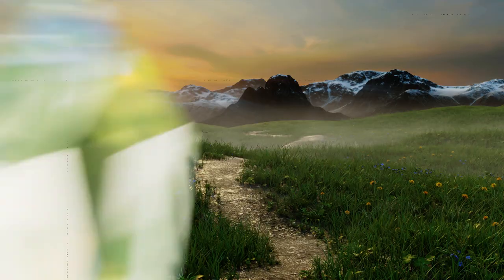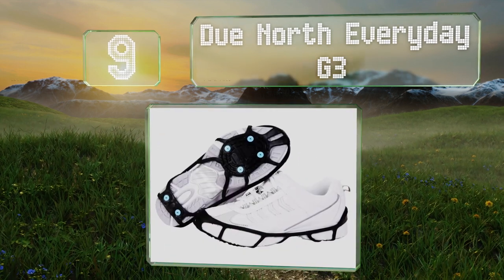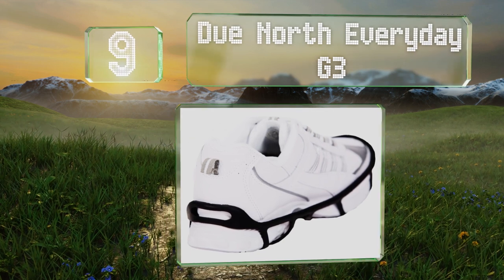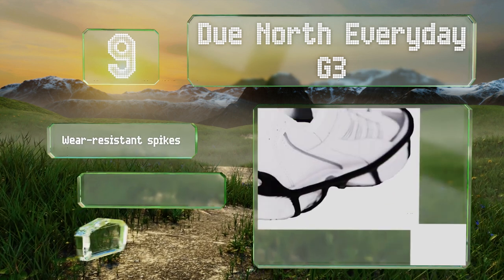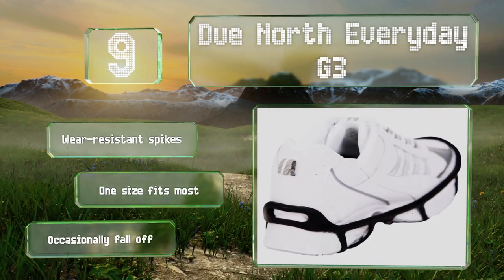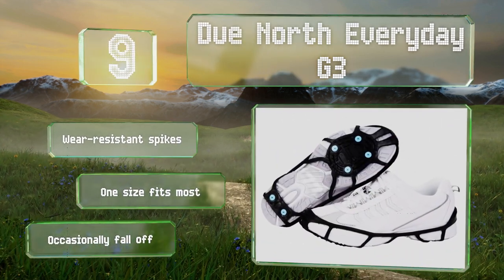At number nine, the Dew North Everyday G3 are lightweight and flexible, making them a good choice for joggers. A built-in traction pad helps prevent the build-up of snow and ice between the harness and your shoes. These are made with wear-resistant spikes and one size fits most, but they do occasionally fall off.